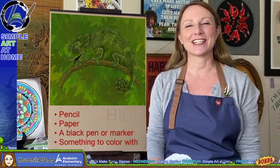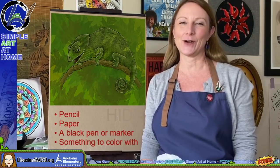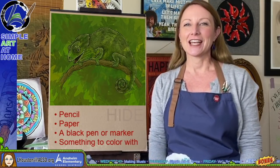Hi, I'm Laura Houston, and welcome to a bonus episode of Simple Art at Home. Today we're going to talk about animal adaptations.